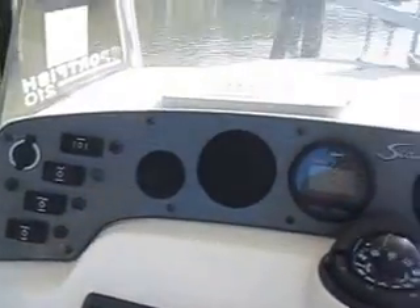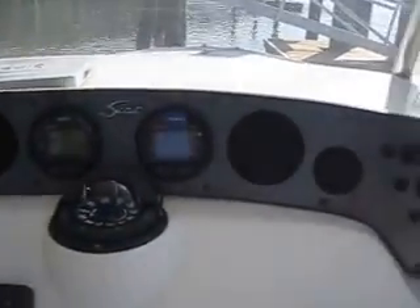This also has a newer Garmin Echomap 70 DV touchscreen. I don't have the keys today, but as you guys can see in the picture the TAC is at 330 hours.